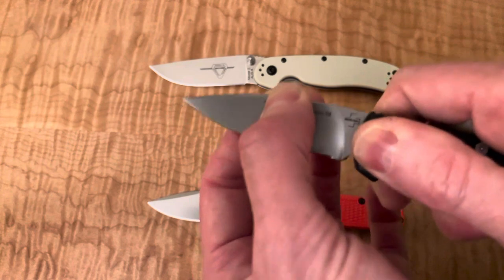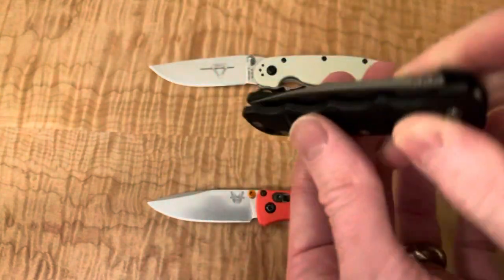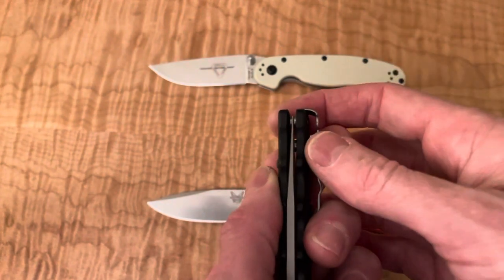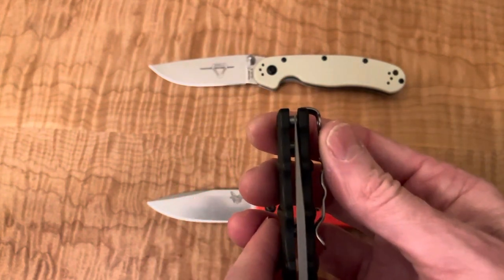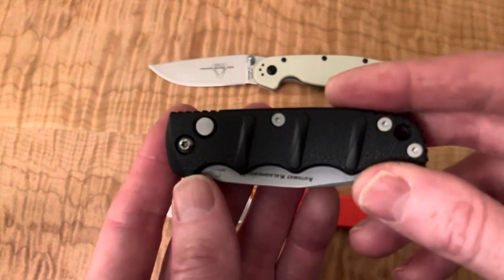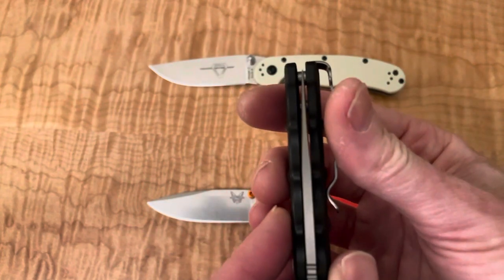Fit and finish seems really good. Let's see the lockup — there's a little bit of play. I don't know if that can be fixed by tightening it down. Is it centered? Not well centered — it is off to the clip side. So that's not good. I may swap this out with them. They sent me one that had been opened, and maybe it got returned because it was not centered.